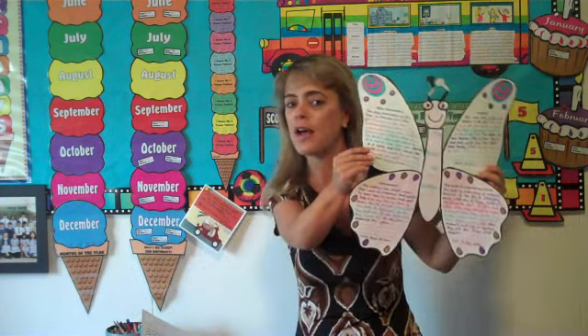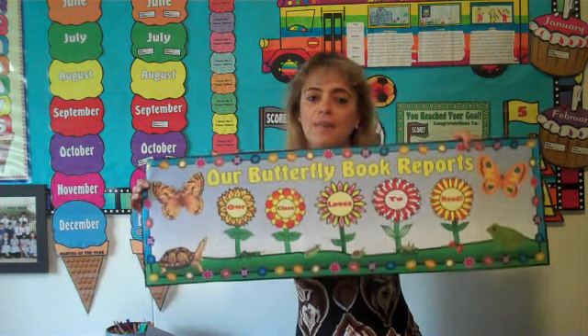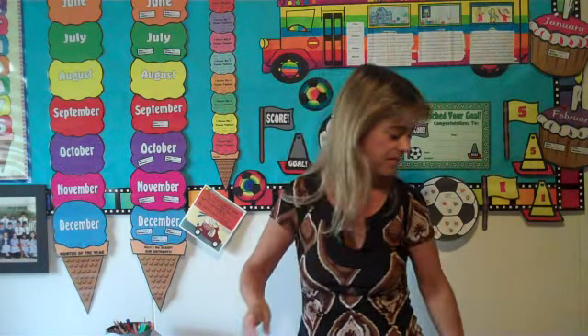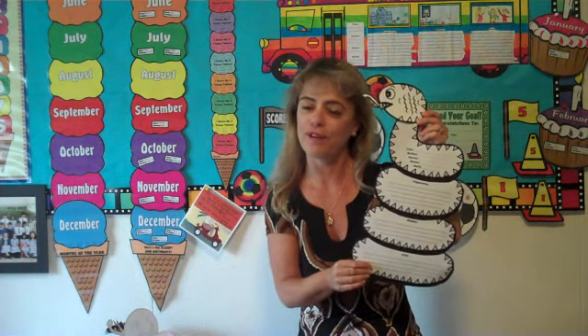I have a lot of different animal shapes — I'll only show you a few. This is my butterfly book report, and all of my banners are custom designed with the theme of that particular shape. This is the banner that goes with the butterfly book report. I also have turtle shapes, caterpillar shapes, dolphin shapes, snakes, and a lot of other different animals.